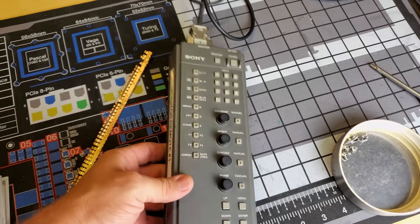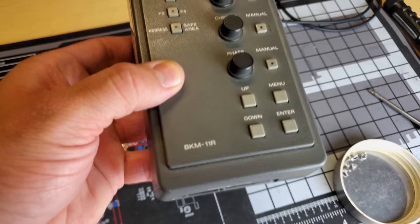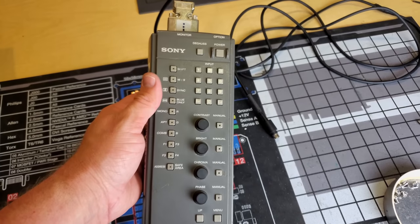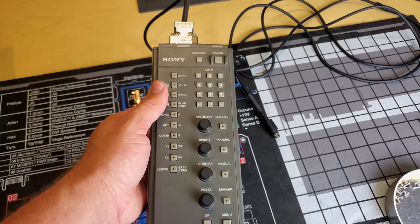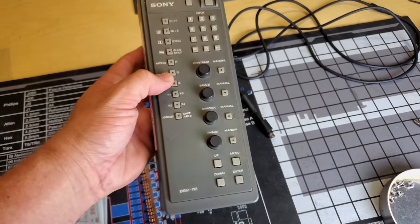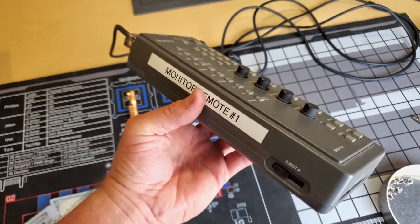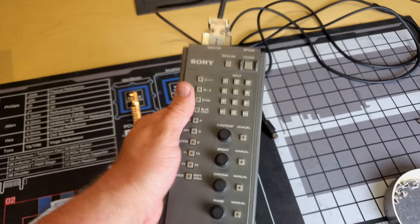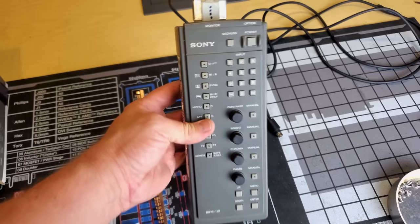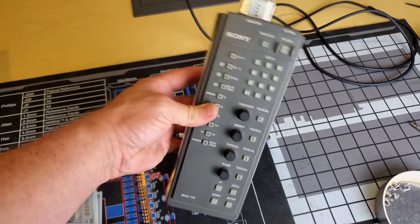This is our remote that we'll be using — it's a BKM11R. We can use this to do everything: change inputs, set inputs, change monitor settings, test the monitor. There are even some built-in testing programs to test the CRT without importing a video signal at all. We can use this alone to test it, and we'll run through that after the monitor gets warmed up.